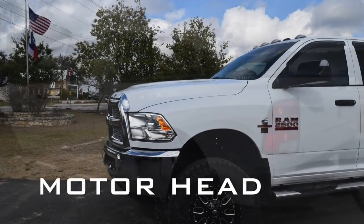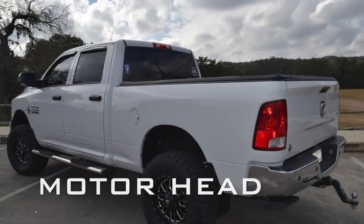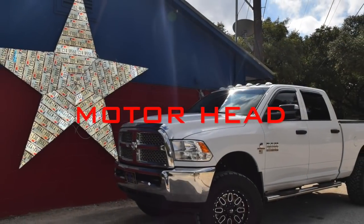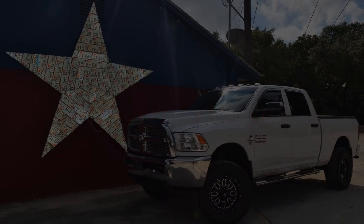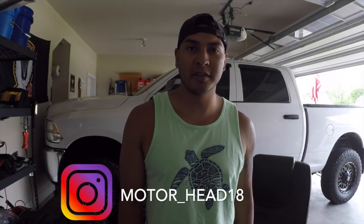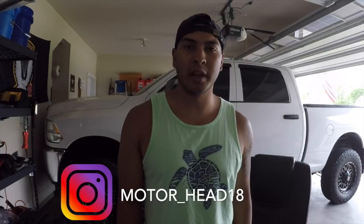Hey, what's up y'all, welcome back to my channel. If you're new here, please consider subscribing for weekly automotive mechanical content for the average shade tree mechanic.